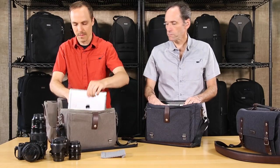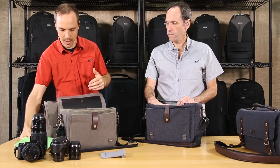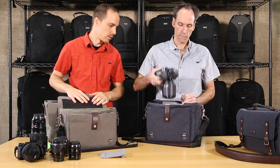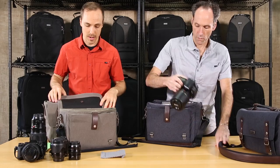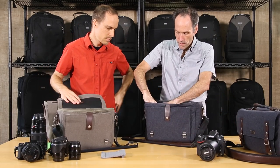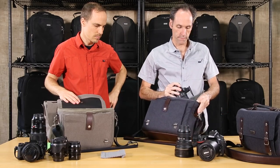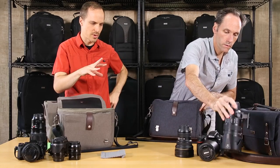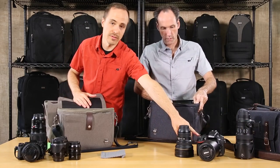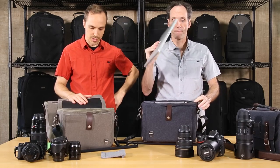In the back there's a tablet compartment for a full-size tablet — this fits a standard iPad. On the larger size, there's room for a 13-inch laptop as well. The larger bag can fit a DSLR with a wide angle on the side and a 70-200 — your sweet trifecta kit. You can do a 24-70 attached to the camera in the larger 13, plus a 13-inch laptop.